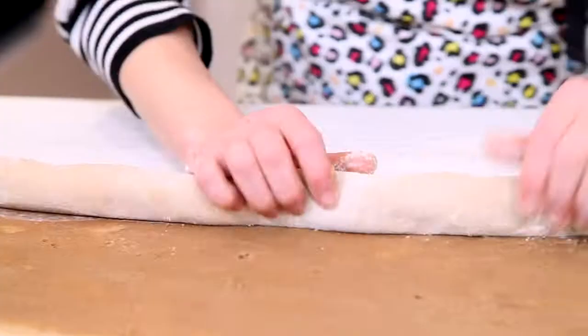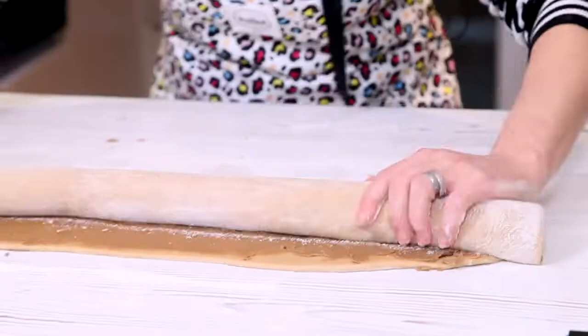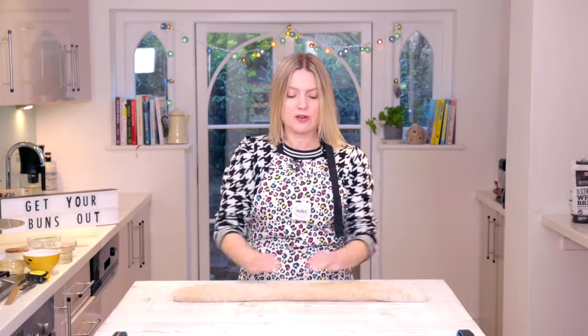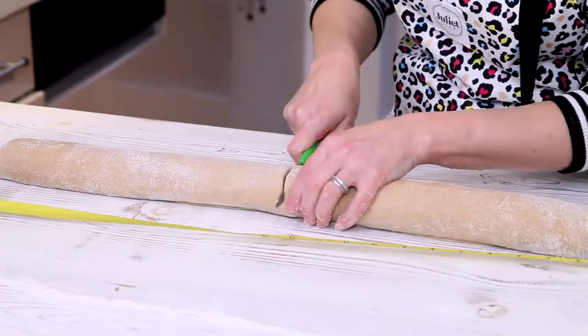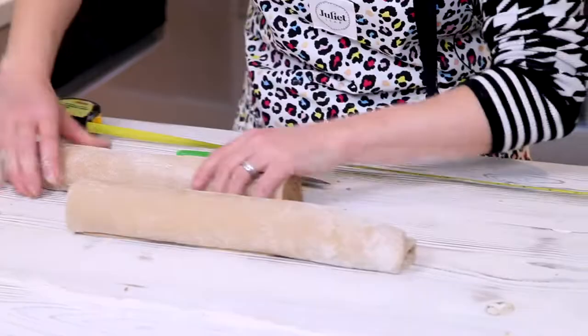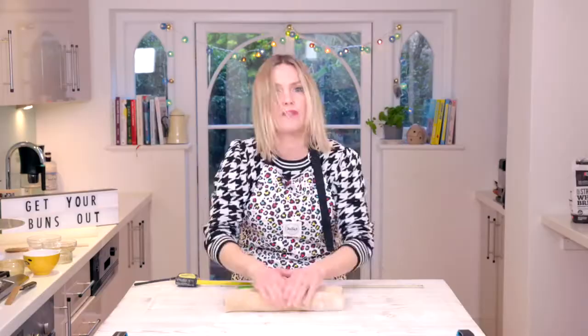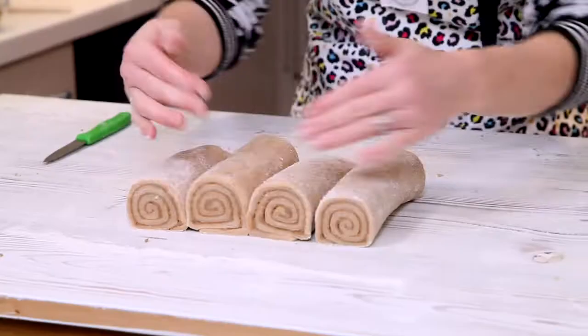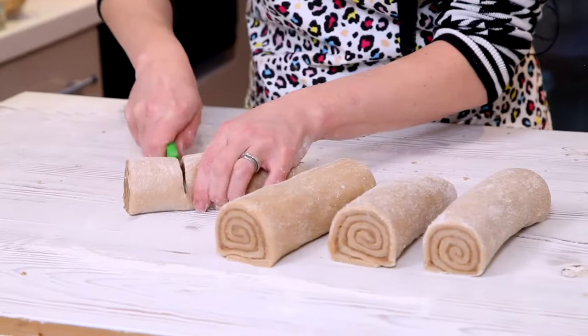Tuck in the dough like this — you want to keep it quite tight so you get that really lovely amount of swirls in the buns. There we go, I'm going to cut it into 12. Best way to do that — slice it down the middle first. I've got a serrated knife, that's the easiest. I want them to be roughly the same size or there'll be fights for who gets the biggest bun!